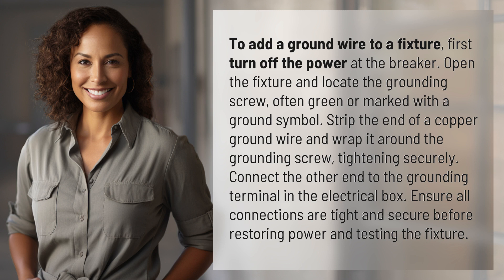Connect the other end to the grounding terminal in the electrical box. Ensure all connections are tight and secure before restoring power and testing the fixture.